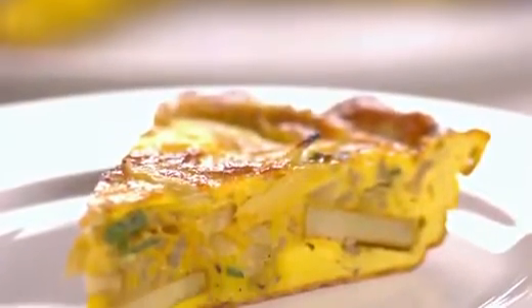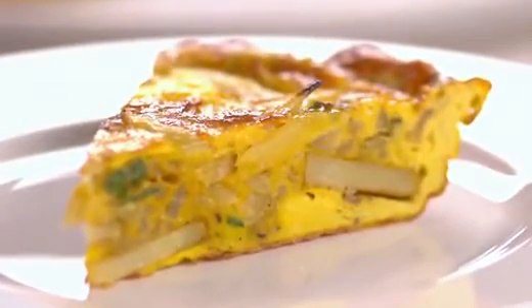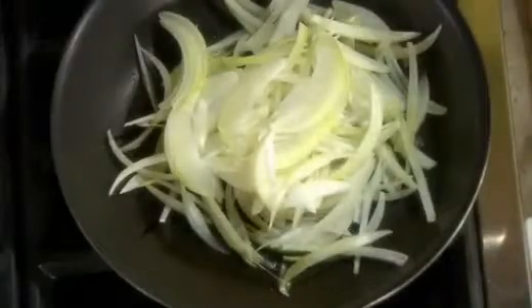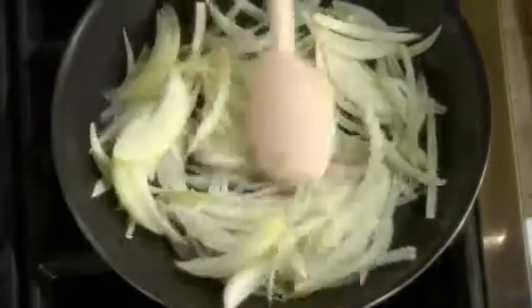Let me show you how to make an onion, potato, and goat cheese frittata. Brown the onion first in olive oil. This is one white onion, sliced thinly, and render out the moisture from the onion.